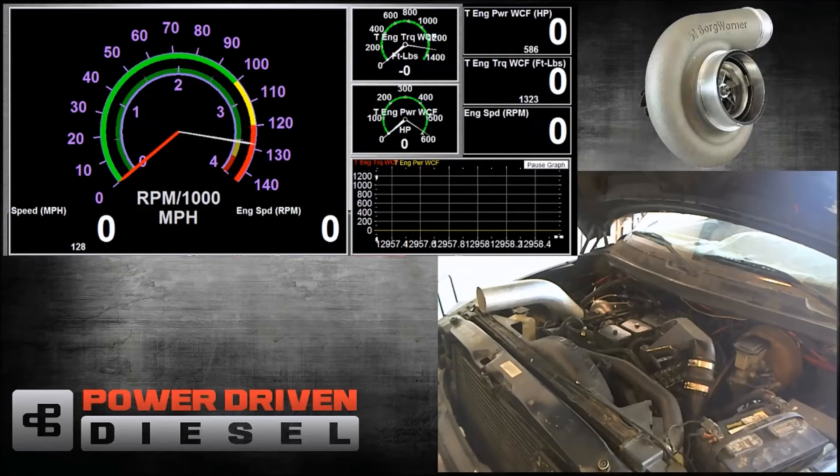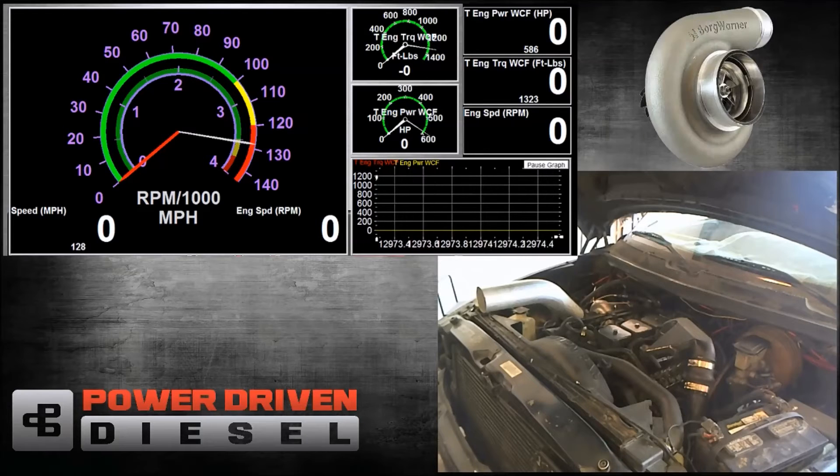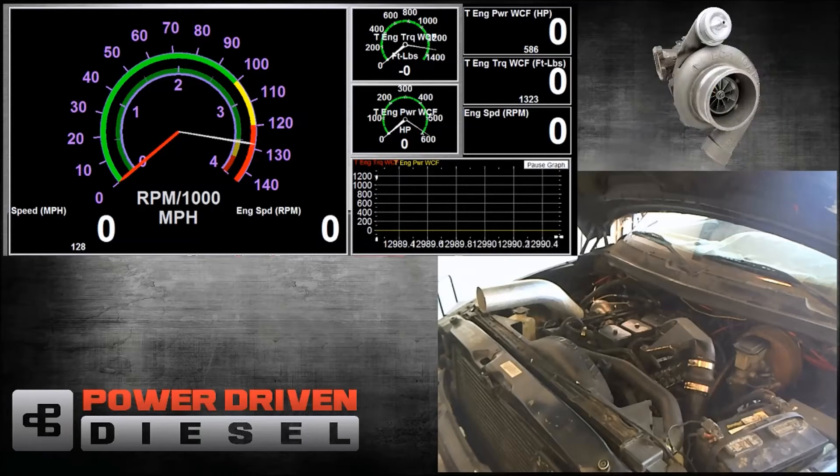Then we're going to do a loaded run at about 5,000 pounds of load, running from 1,800 to about 2,800 RPM to see how the turbo responds — how quickly it responds to throttle input while you're cruising down the road. Then we're going to overlay the graphs on top of the 362 to see which one does better where. So let's do our first run of 1,300 to 3,200 RPM — let's get on it.